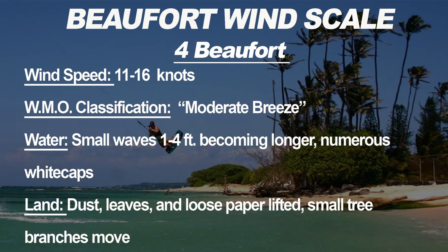Four Beauforts has a wind speed of 11 to 16 knots, WMO classification moderate breeze. The water has small waves of one to four feet becoming larger with numerous white caps. On land, dust, leaves, and loose paper can be lifted and small tree branches start to move — we're definitely starting to get into the lower wind range for kiting.